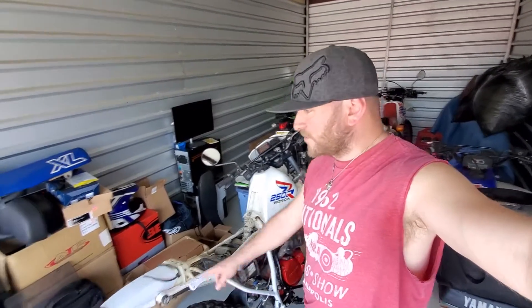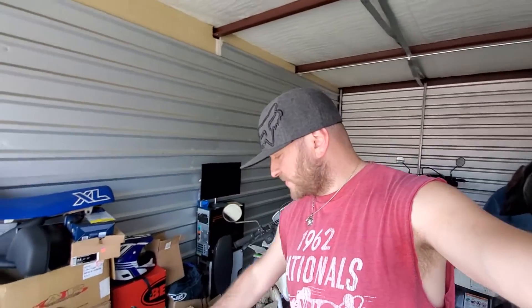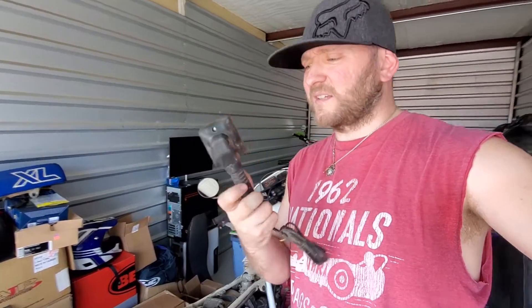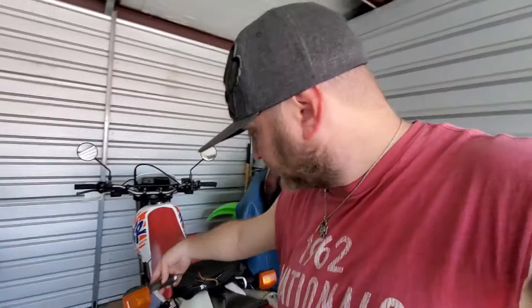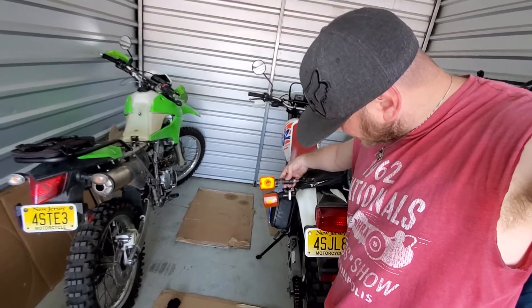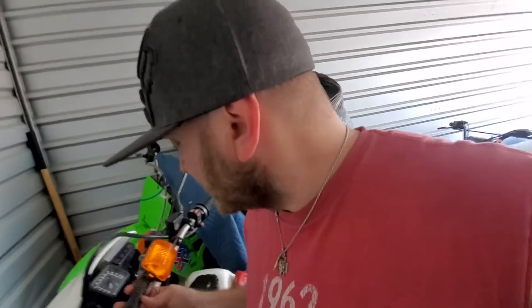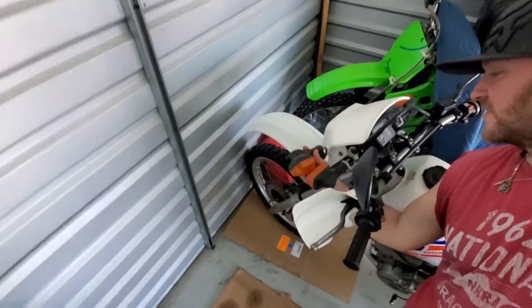I do have new turn signals for this right here — new old stock, NOS. Check that out. These are basically all the same, I think — they look the same but they're a little bit longer. I'm sure they would fit if you wanted them to fit. They make different sizes — these are a little bit longer. But anyways, same basically the same light.